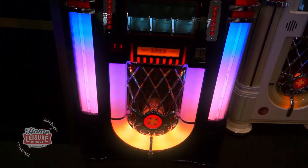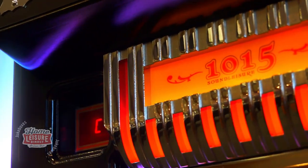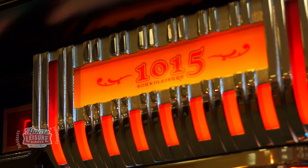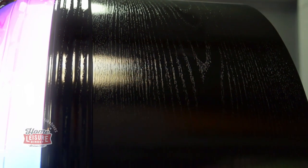The primary appeal of the 1015 Slimline is not only the beautiful classic style, but also the reduced cabinet depth. It's a jukebox full of features you'd come to expect, but in a much sleeker package. 280mm have been shaved from the cabinet depth compared to the standard 1015, making it extremely versatile and an ideal jukebox for home use.